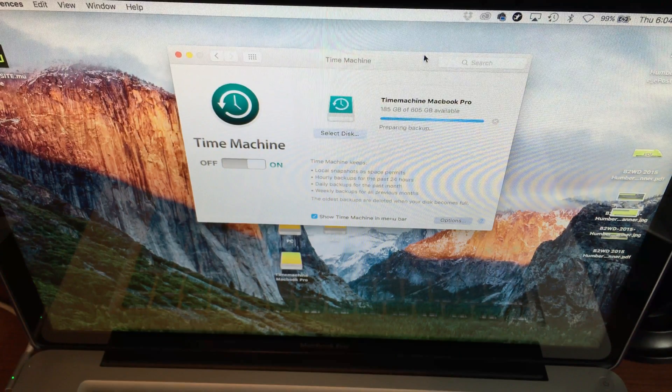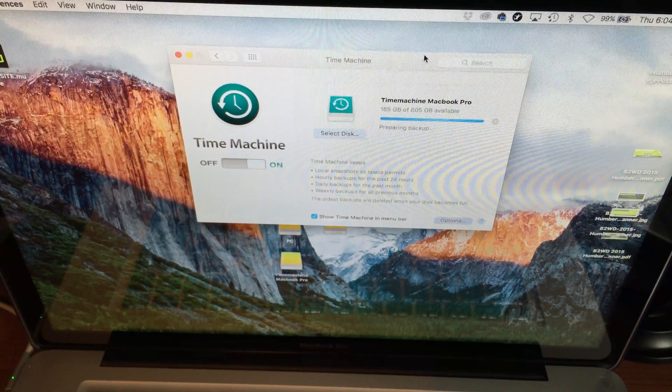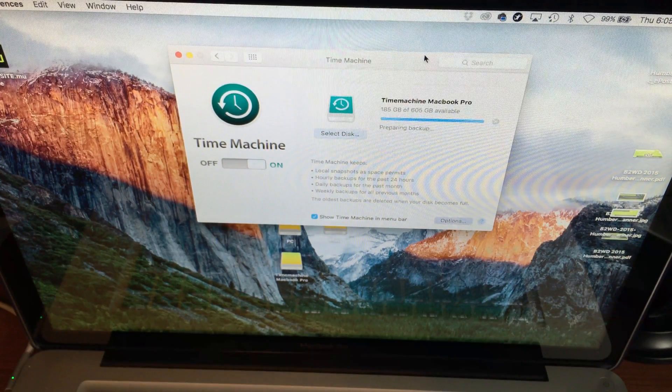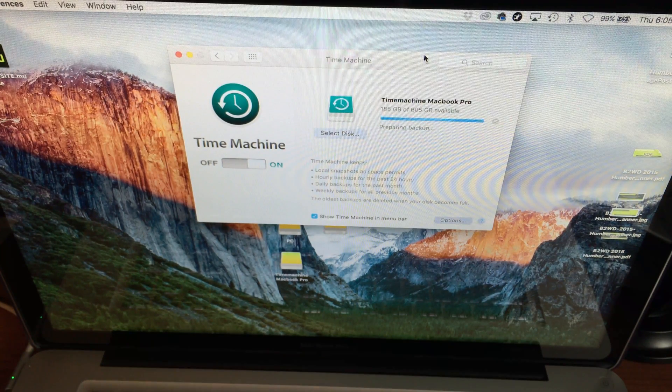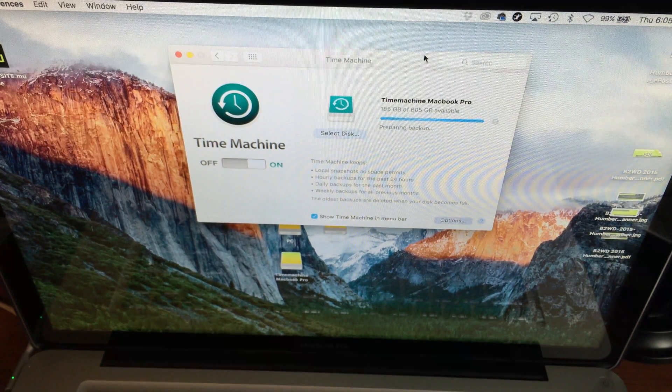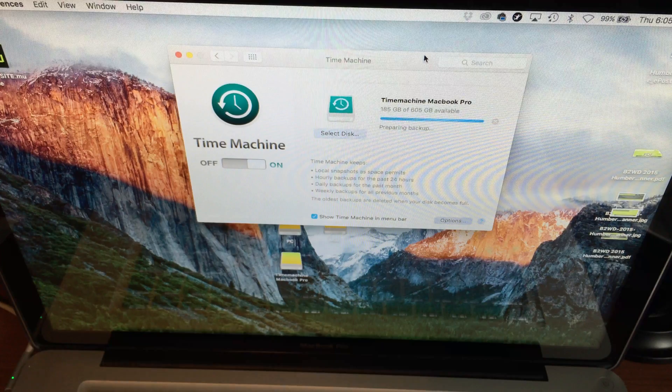It backs up everything — your apps, all your files, settings, your background — everything. I highly suggest doing this because if you have a Time Machine backup, everything gets loaded up and you don't have to go through the hassle of reinstalling every single app and all your settings. For most apps you'll be good with your Time Machine backup.